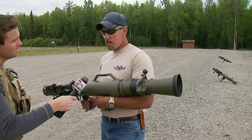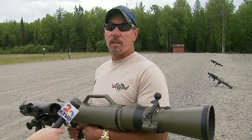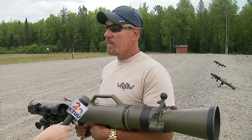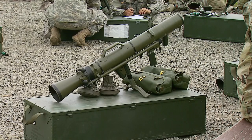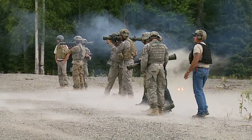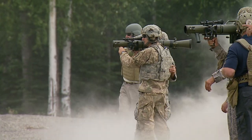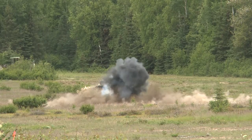Okay, well this is an M3 recoilless 84-millimeter rocket-fired weapon system. We're here to teach the unit on how to deploy and shoot this weapon effectively against multiple target systems, ranging from armored vehicles